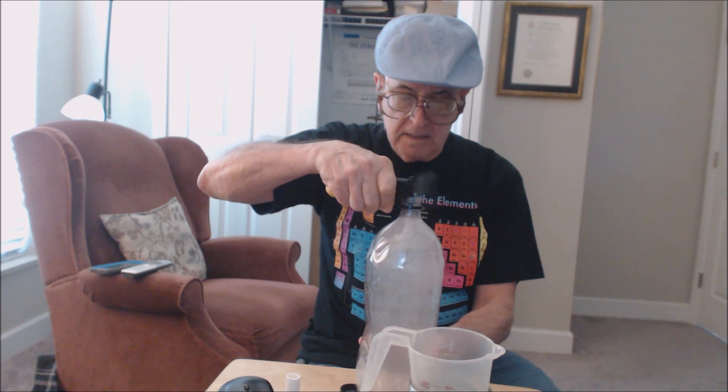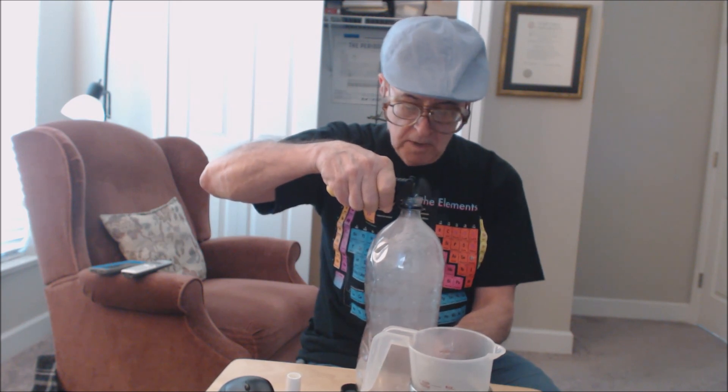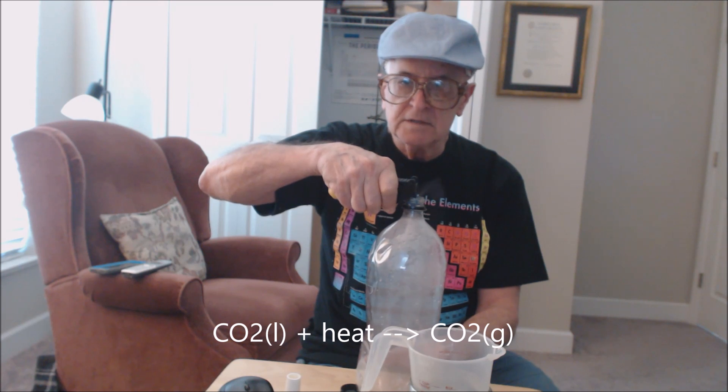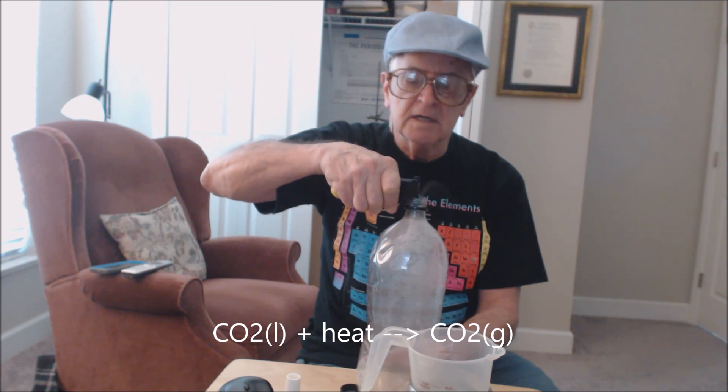Carbon dioxide is a pretty heavy gas, so it should sink to the bottom and push out all the air. And again, it's kind of cold — the vaporization process of liquid carbon dioxide is an endothermic reaction.